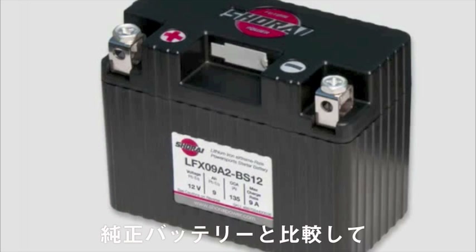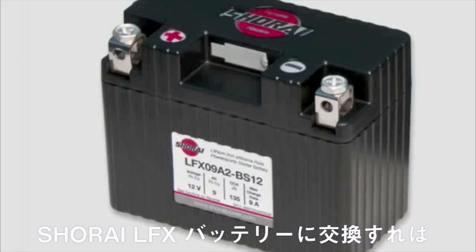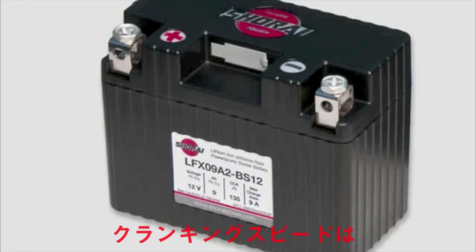The LFX09 weighs 3.3 pounds less than the original YTZ7S — that's 1.5 kilograms, or about 73% lighter. It also has less than one-sixth the self-discharge rate, and cranks the engine about 20% faster.